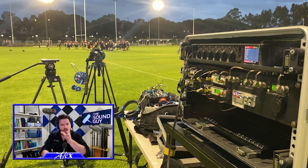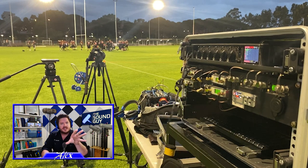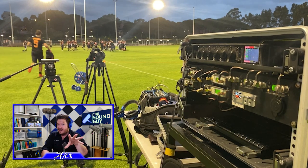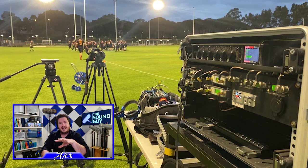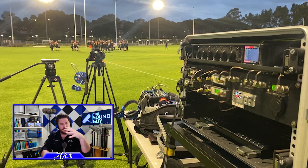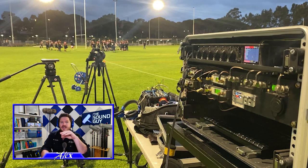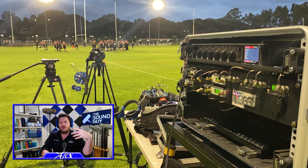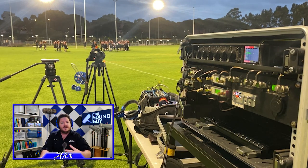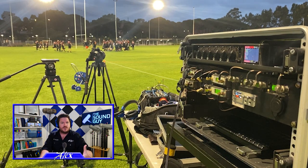I've put two mics on each player — one set slightly higher gain and one set much lower. The plan is that this will capture a much wider range of sound pressure levels. The transmitter set to a slightly higher gain can capture all the regular speaking levels but will blow out when the players shout or crash into each other. The transmitter set to a lower gain will hopefully capture all of that but will be useless when it comes to recording regular speaking volume.